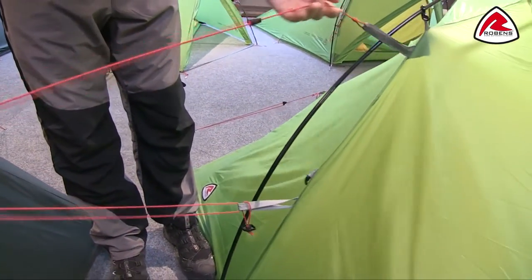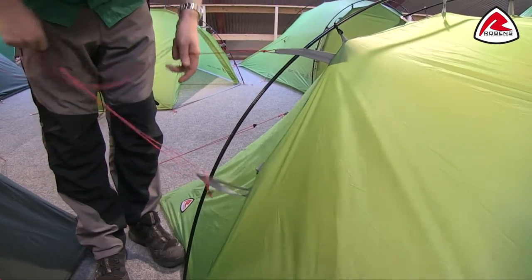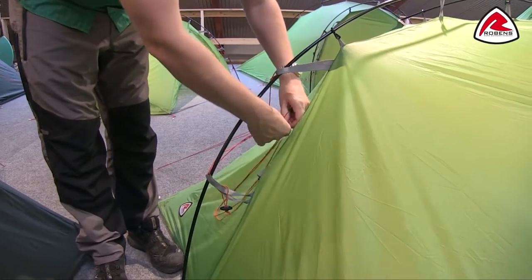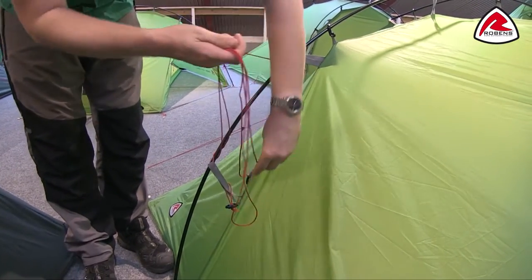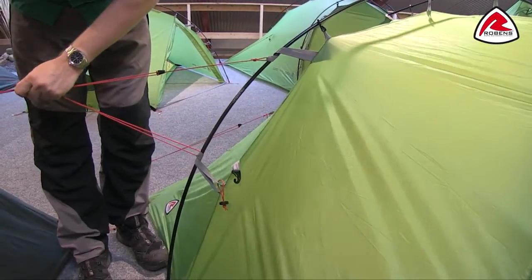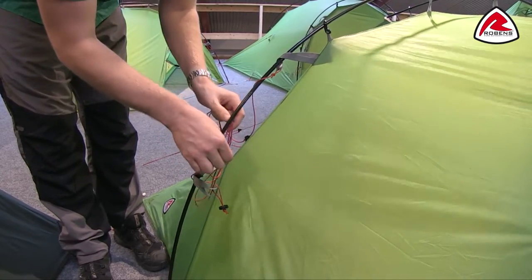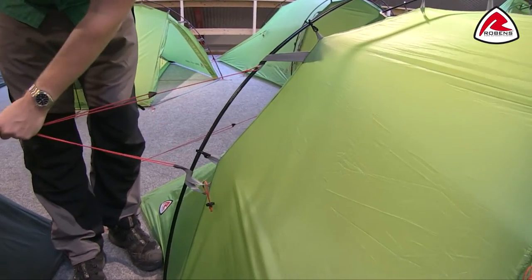Another feature of this tent is the Robins storm guard system. What that does is it directly attaches the flysheet onto the poles themselves, and then we can bring the guy line round like so. When we guy that out, you'll find that this is actually going to make the tent way more stable in bad weather. Just make sure that we do clip that back on when we do that though.